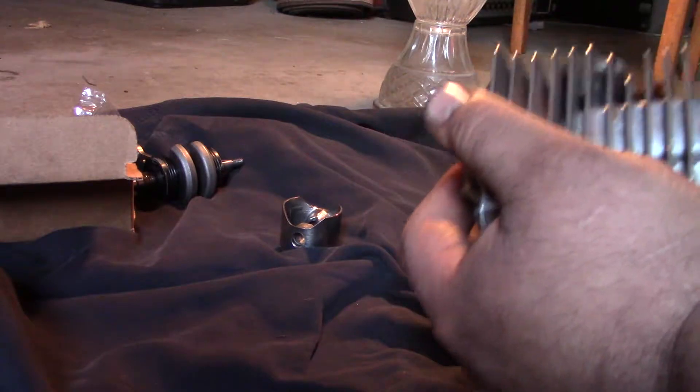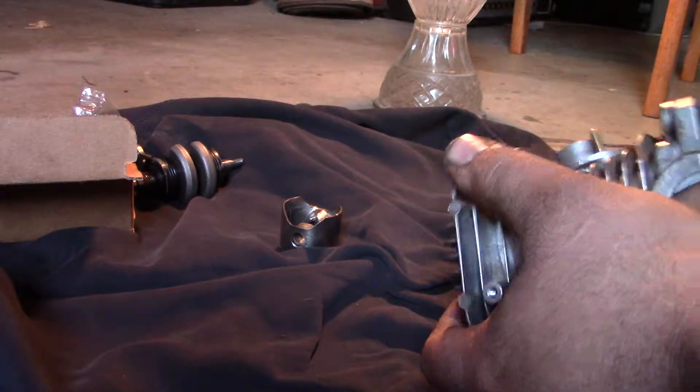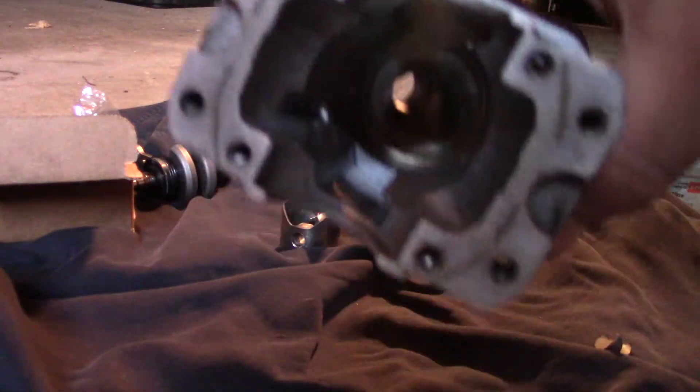I was a machinist for 3 to 4 years, so I'm pretty good at benching parts and putting edge breaks on things. Everything in there looks pretty good.